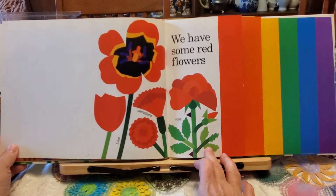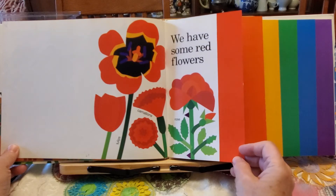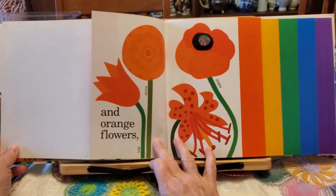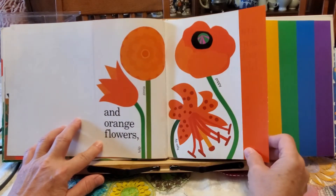We have some red flowers: tulips, carnations, roses. And orange flowers: tulips, zinnias, poppies, and tiger lilies.